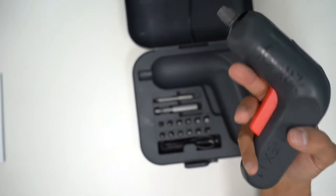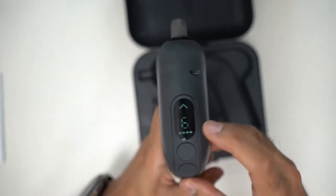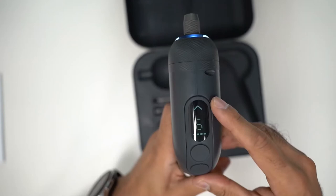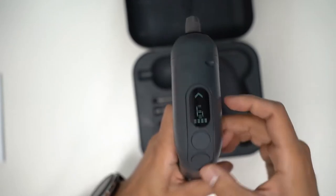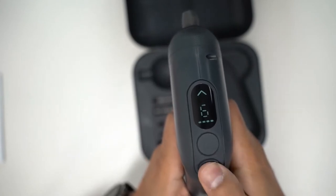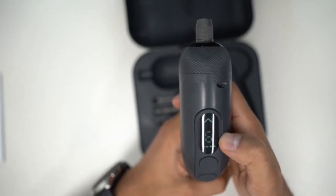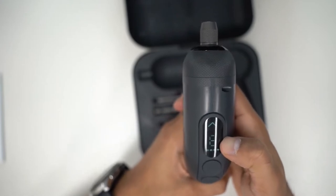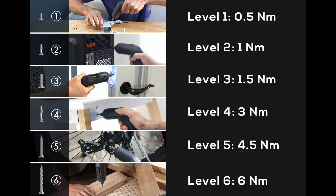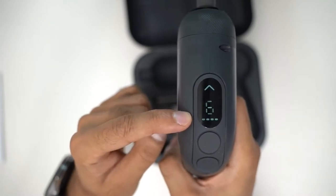Let's briefly talk about the LED display. You have a few things: a directional arrow, a number, and four bars. The top indicator shows the direction of the drill — you can reverse it with the direction button. If you press it, you can see it change: point downwards to remove a screw, upwards to drive one in. There are six levels of torque. Level 1 is the lightest at 0.5 newton-meters and level 6 is the highest at 6 newton-meters torque.